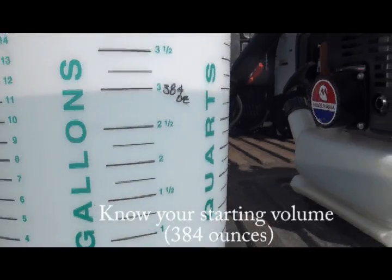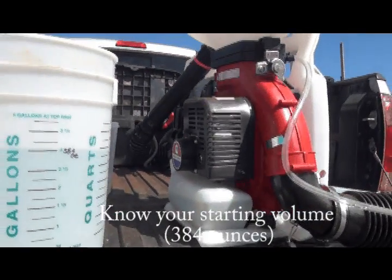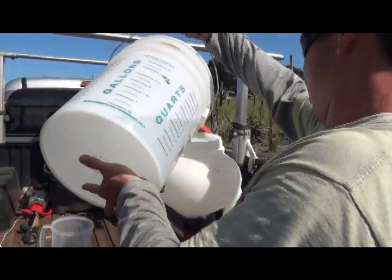Next, you're going to need to know the starting volume you're dealing with. In this example we're using 384 ounces, which will be poured into a clean spray hopper.